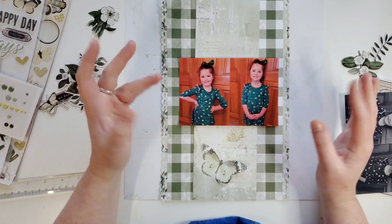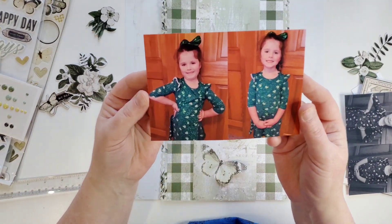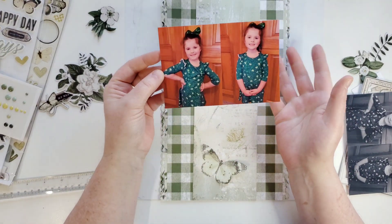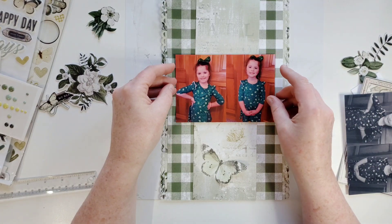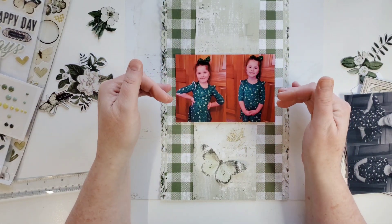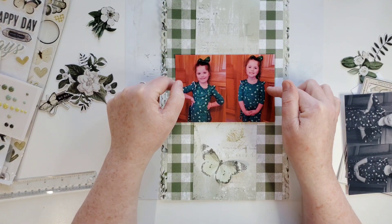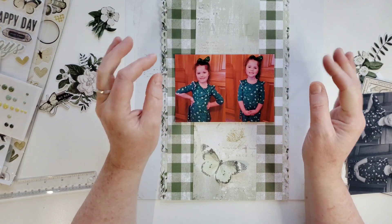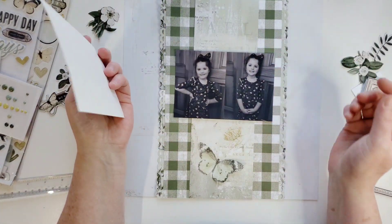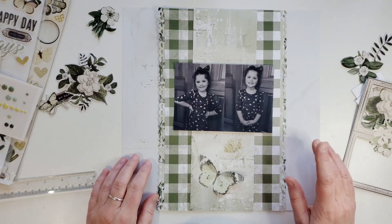Happy St. Patrick's Day! I picked these pictures of my great niece because she has a little teal green outfit on and I thought it matched perfectly for St. Patrick's Day. But then when I put it there, I liked it, but I don't like the door she's standing in front of — the wood grain. This collection I'm using is Simple Stories Simple Vintage Weathered Garden. It is gorgeous. So I went ahead and printed it in black and white and I do feel I like that better. I think it's going to look much better.